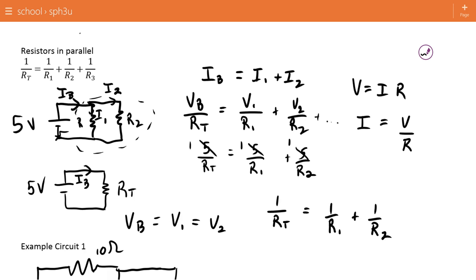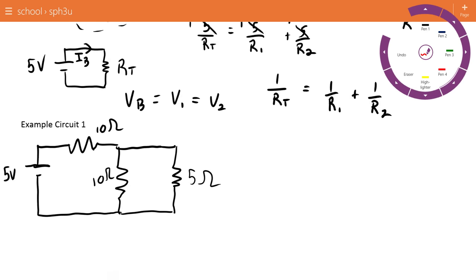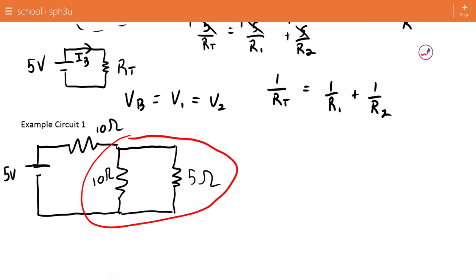This equation holds true for as many resistors as you want — just keep adding terms. Now let's practice with this to solve a couple of simple circuits. Here we have a 10-ohm resistor in series with a 10 and a 5 in parallel. Our problem is those two parallel resistors — they make it a mixed circuit, which is hard to work with. So we're going to use the formula for adding resistors in parallel to take care of them: 1 over R-total equals 1 over 10 plus 1 over 5.